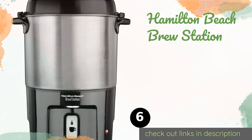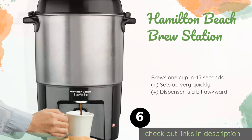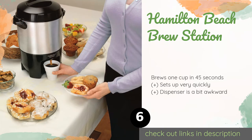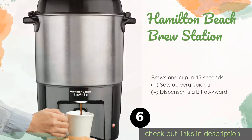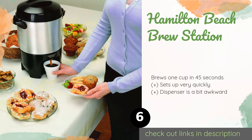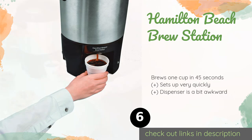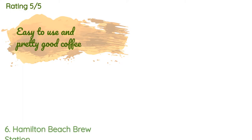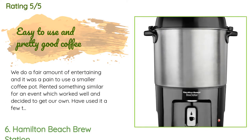Number six is the Hamilton Beach Brew Station. For those long events, the elegant Hamilton Beach Brew Station features a dual heater system that'll keep your java warm without burning it. Plus there's a light that illuminates when your drinks are ready, so you'll never have to guess. This product is available on Amazon for $50 — check out the link in the YouTube description below. There are 847 customer reviews with an average rating of 4.2 stars.